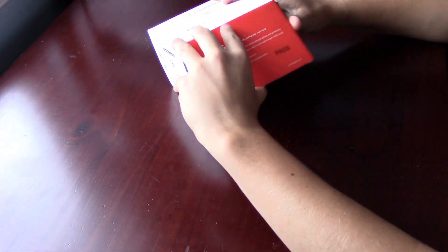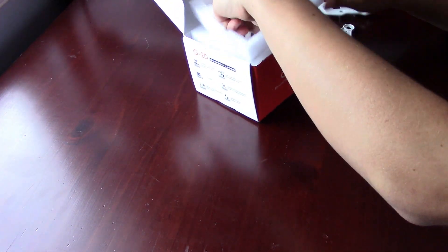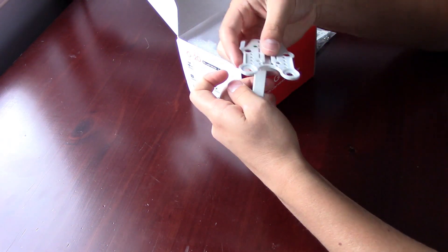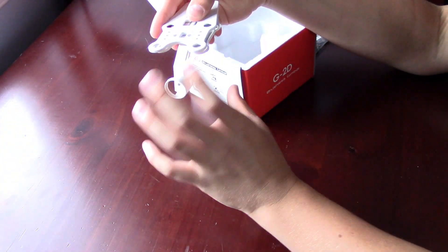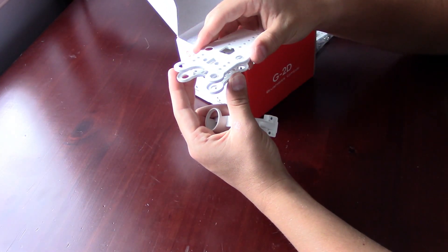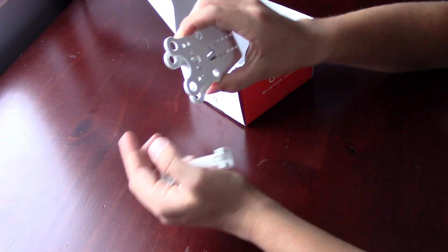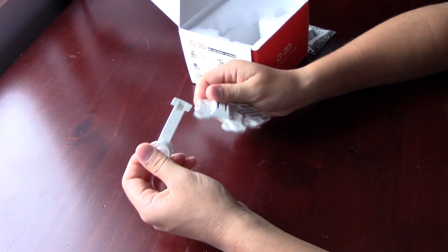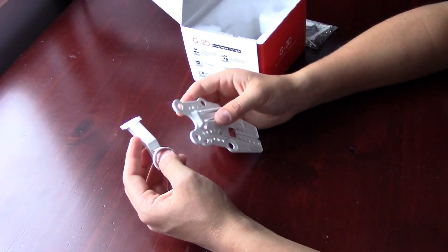When you open it up, you get this mounting system that's got this weird arm that sticks down from the top. It's really annoying, and so you end up adding this whole extra layer, all this extra weight that you don't need. I've found that the vibration pads don't work too well.